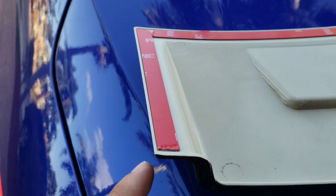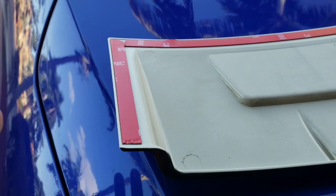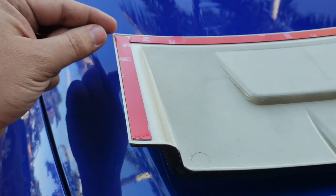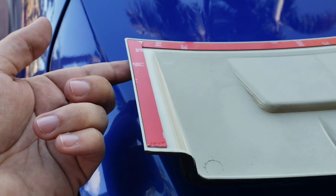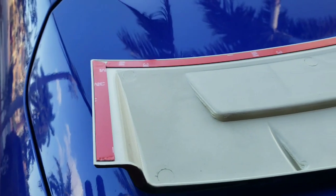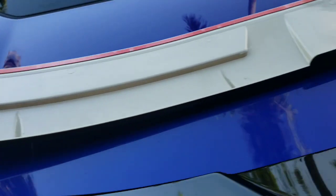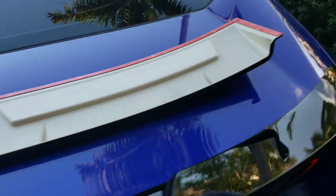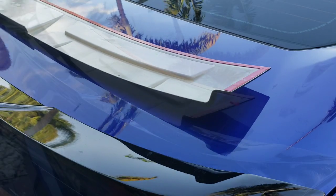All the way to the next edge. I'm gonna go ahead and peel this off. Since I'm doing it by myself, I'm gonna peel some of it off — like you saw with the JDM spoiler — and tape it on the other side, so that once I position everything I'm able to peel and then paste. That's what I'm gonna do right now, and then we'll finalize this install once and for all.